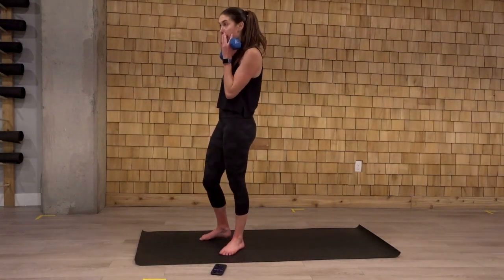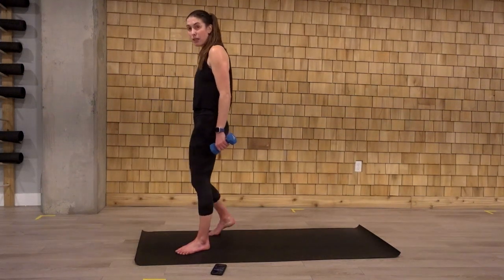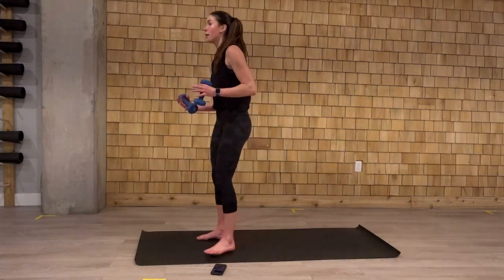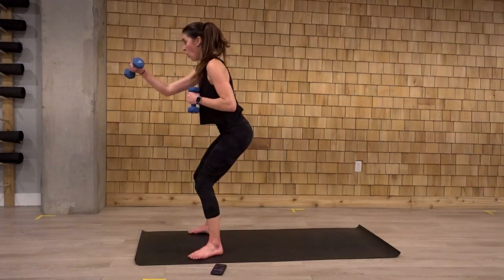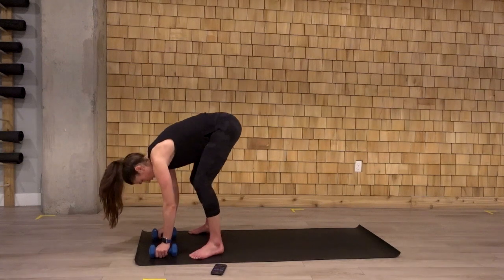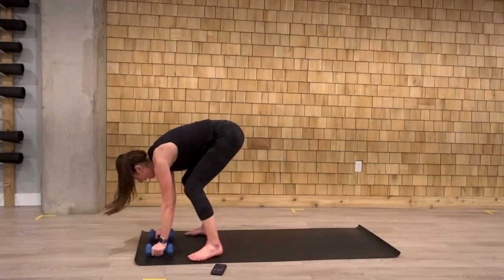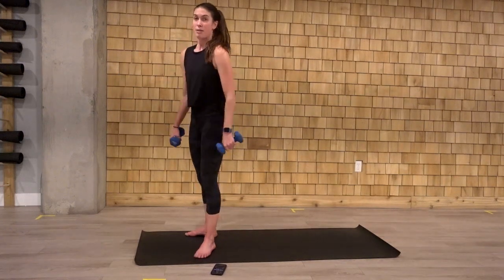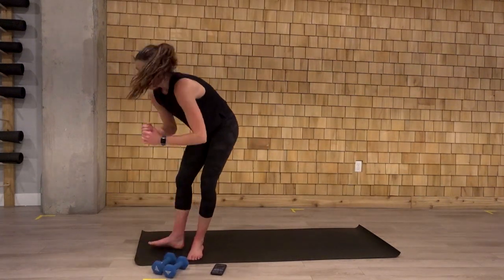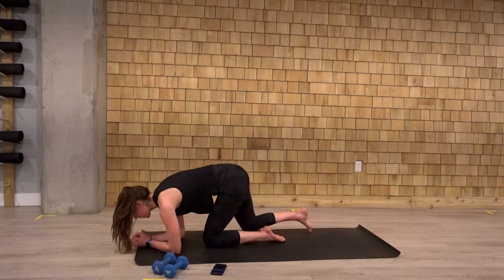Then number three. We're going to go for two punches in that low squat position. We're going to come back for a sprawl and up. One. Two. Sprawl and up. That's our third exercise. At the end, we're going to hold our low plank, high or low, it's up to you, during the rest.